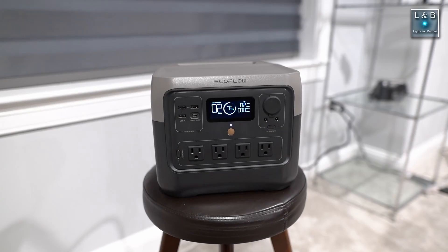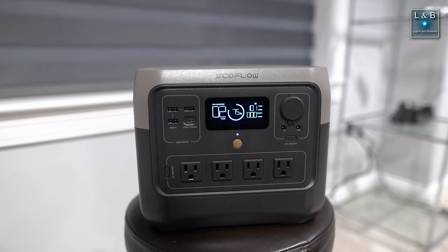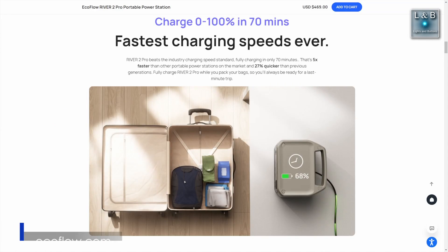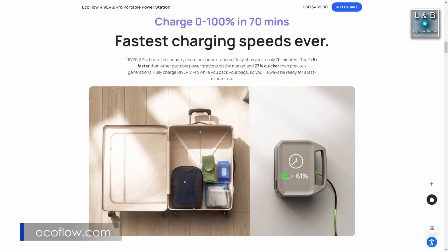I was wondering how fast my EcoFlow River 2 Pro charges from 10 to 80 percent. While EcoFlow's site states that charging from 0 to 100 percent can be done in as little as 70 minutes, that represents its fastest charging speed.